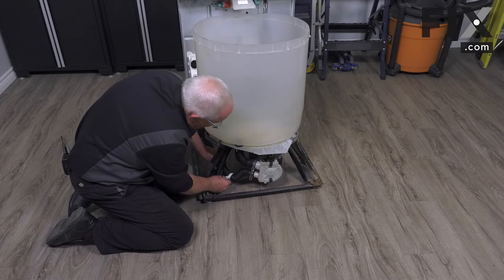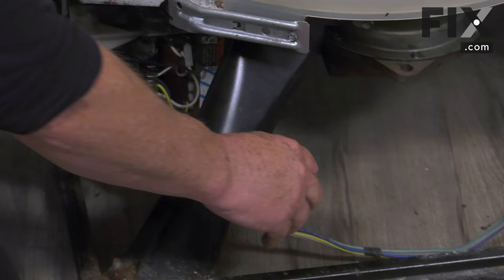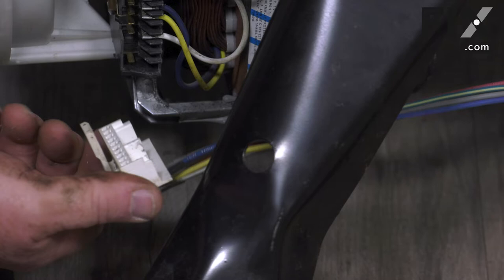Remember to reinstall the retainer for the drain hose into the frame by pushing it into place. Install your harness onto the motor, and remember to install the pin that helps keep the harness up out of the way into the transmission, by lining up the hole and pushing it upwards. Then connect the actual wiring harness to the motor by lining it up and pushing it on.